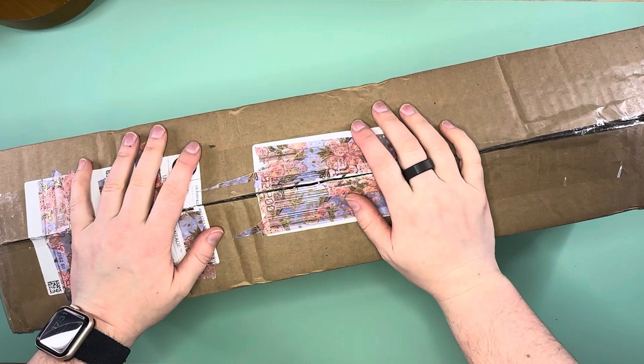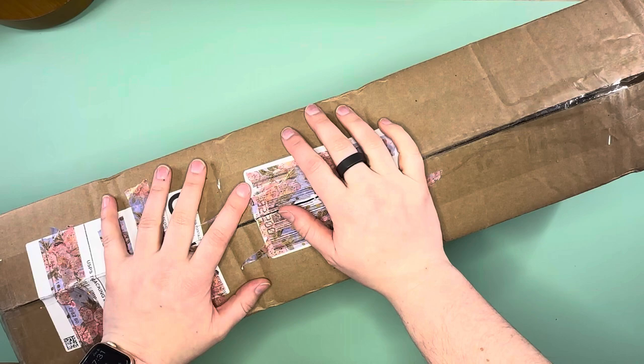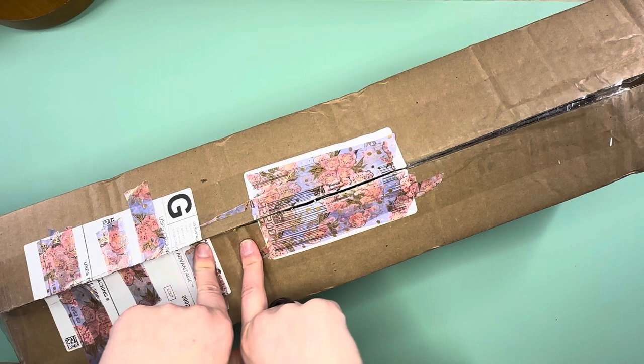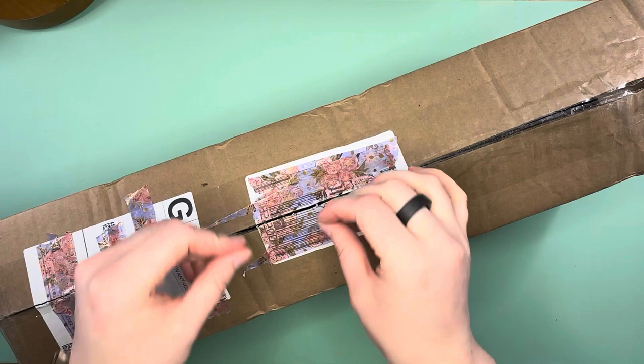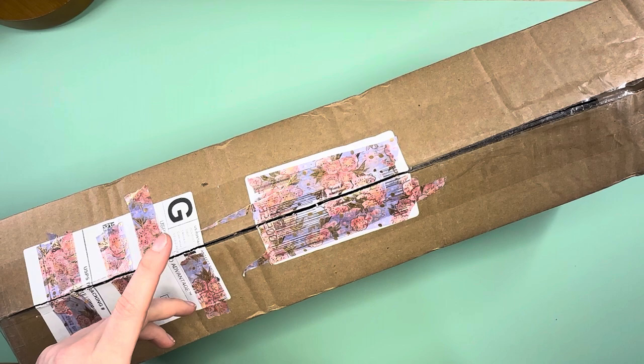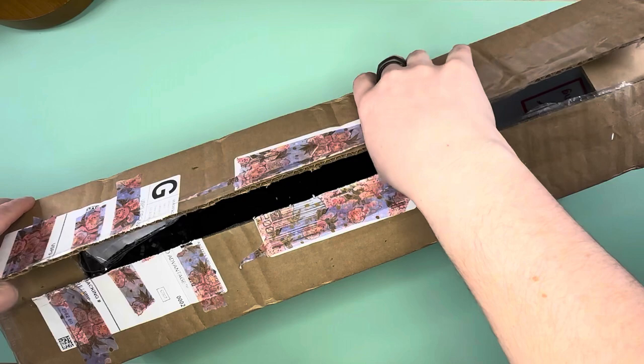Hello everybody, this is Elissa from Main Arts and Crafts. Today we're going to open the Moon Box from Sports Designs by Abigail Marie. This is part of her bi-monthly sportscription box where you sign up and get a box every other month with a different theme. For the month of January, the theme was Moon.